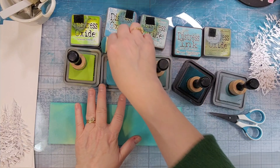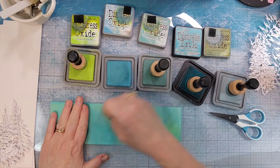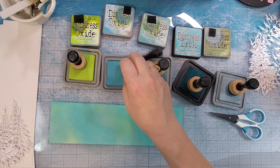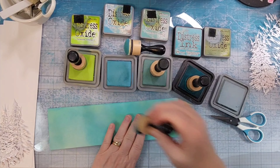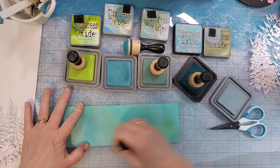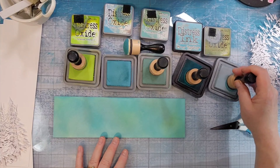I sprayed it with water, then I dried it with my heat tool and you'll see in a moment that I used the packaging technique on this one. I actually ended up doing four different pieces of this paper. I had just scraps in a folder so I pulled them out and made them work for the sizes that I needed.